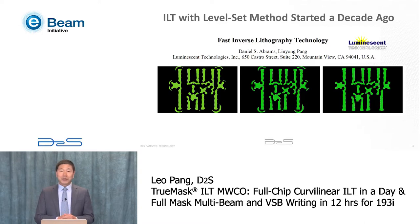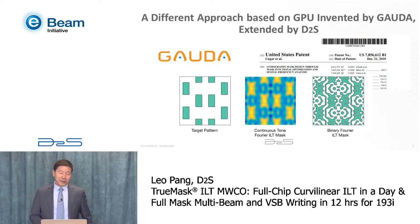ILT started more than a decade ago. The first commercial product was invented by Luminescent using the level set method. In 2006, Dan Abrams and I presented a paper at the SPIE Advanced Lithography, and I named it ILT. Later on, there was another startup called Gauda, which invented a different approach using GPU acceleration. Gauda was later acquired by D2S, and the technology I'm talking about here is an extension from that invention.